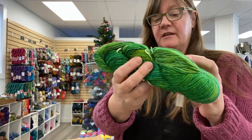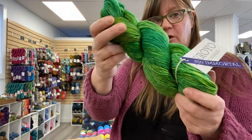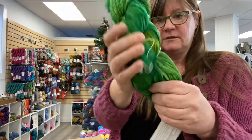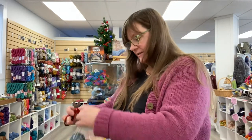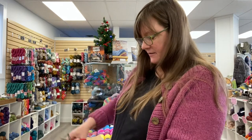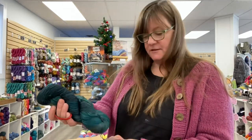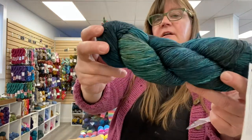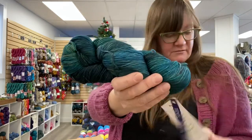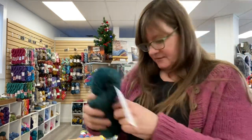It is technically DK — 335 yards, 100-gram skein, and it is superwash. This color is called Immortal, a beautiful green. Because of the plies and the hand dye, it just knits up beautifully. This is called Wabi Sabi — this is a new one for us. A little bit of teal, a little bit of green. I have not seen this one before — this is my jam, I love this. Really nice.